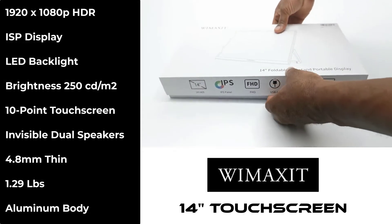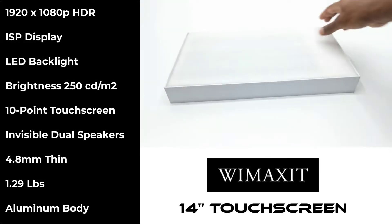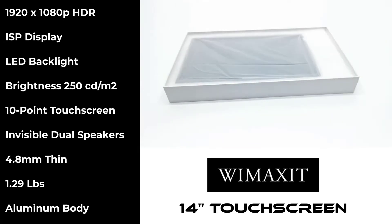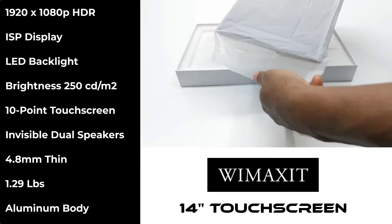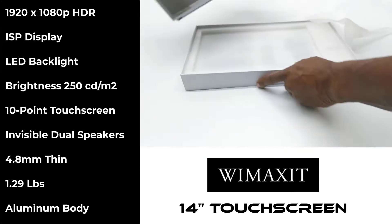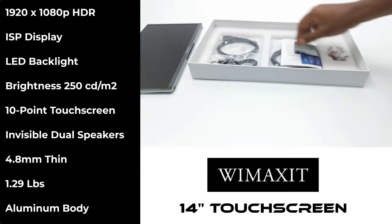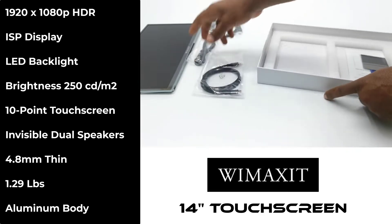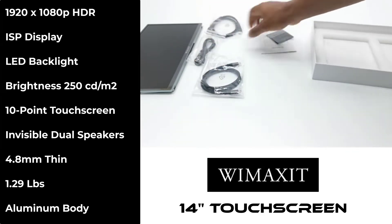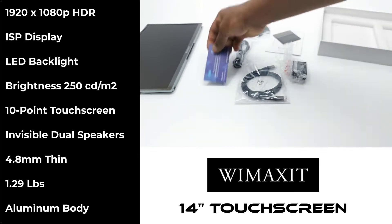This portable monitor has an IPS display that measures 14 inches diagonally with a full 1920 by 1080P resolution. Its display uses LED backlight with a panel brightness of 250 candela per square meter. It has 10-point touchscreen capacitive function, invisible dual internal speakers, is very thin at only 4.8 mm, and weighs only 1.29 pounds with an all-aluminum housing design.